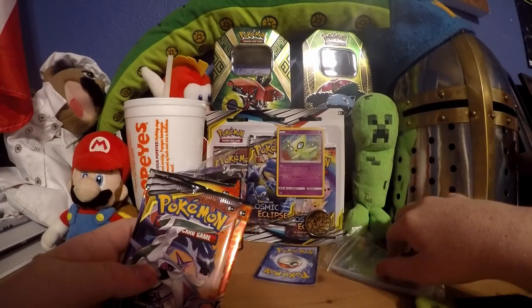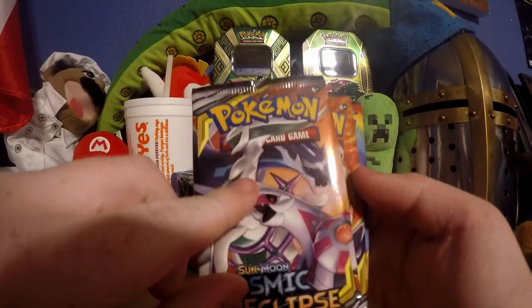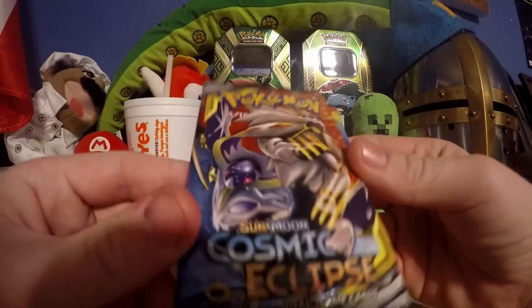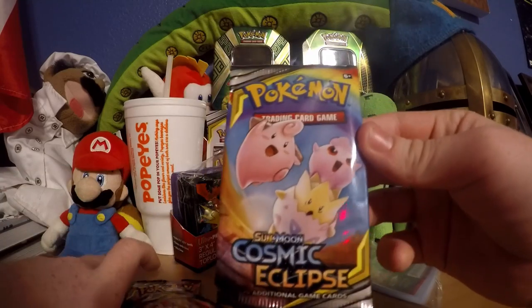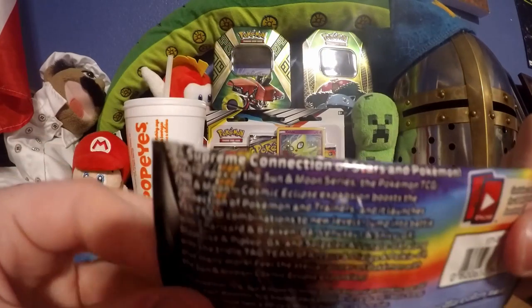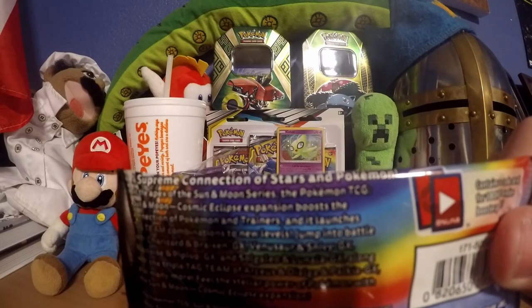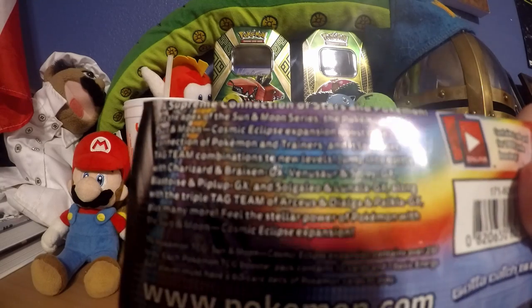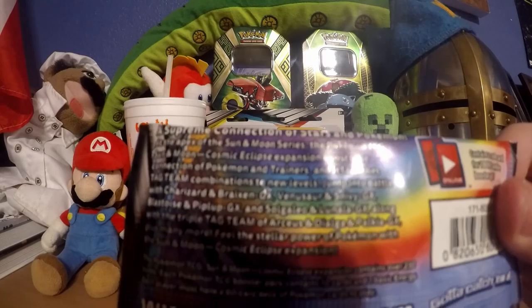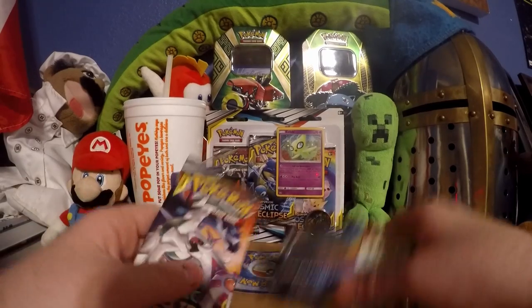We got a Dialga, Palkia, and Arceus artwork, and a Solgaleo and Lunala artwork, and the baby Pokemon. I forgot their names - let me read the back real quick. 'Supreme Connections of Stars - in the Pokemon TCG Sun and Moon Cosmic Eclipse expansion, boost the connection of Pokemon and trainers. It launches tag team combinations to a new level.' It's like all the backs trying to advertise.